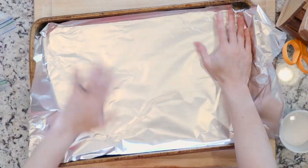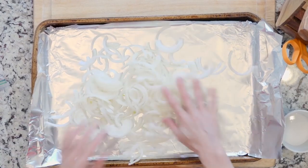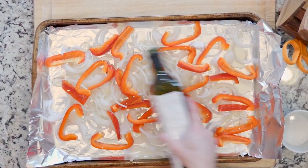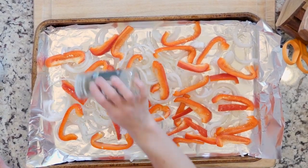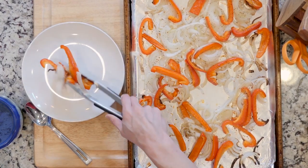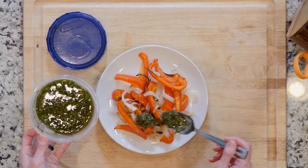Begin by heating the oven to 425 and lining a baking sheet in foil. Spread the veggies out on the baking sheet, drizzle with oil, and sprinkle with salt and pepper. Place the veggies in the oven and roast for 20 to 30 minutes. Once the veggies are done roasting, place some on a plate and top with the chimichurri. Eat up!